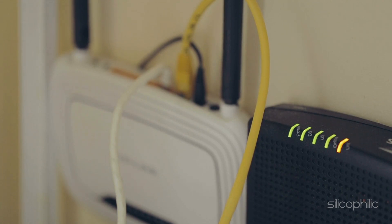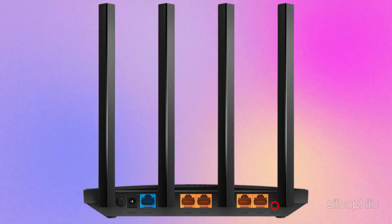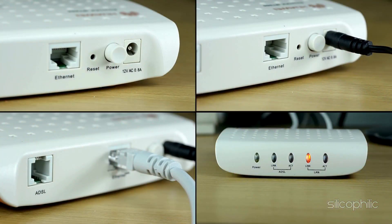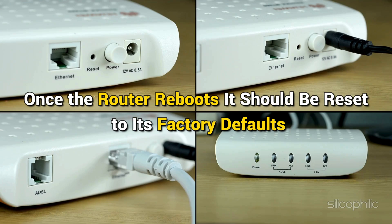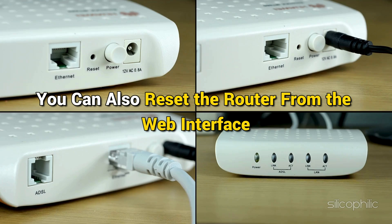Method 6: Reset the router. Press and hold the Reset button on the router for about 10 seconds, then release the button and wait for the router to reboot. You should see all the lights flashing and then turning off — some lights turn off slowly during the process. Once the router reboots, it should be reset to its factory defaults.